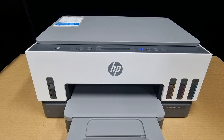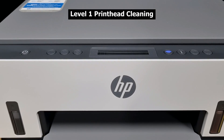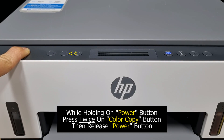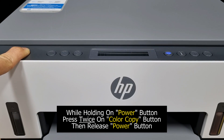Let's zoom in on the control panel. To do a level 1 cleaning, first press and hold the power button for about 4 seconds. Next, press twice on the color copy button. Then release the power button.